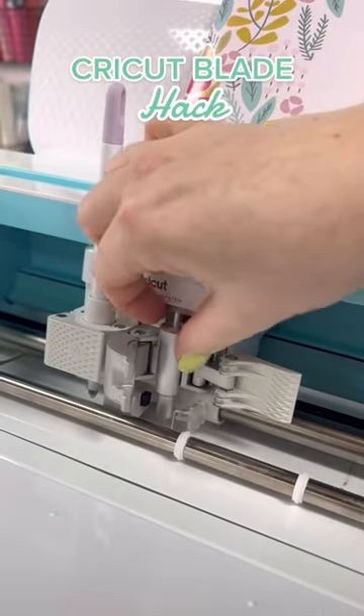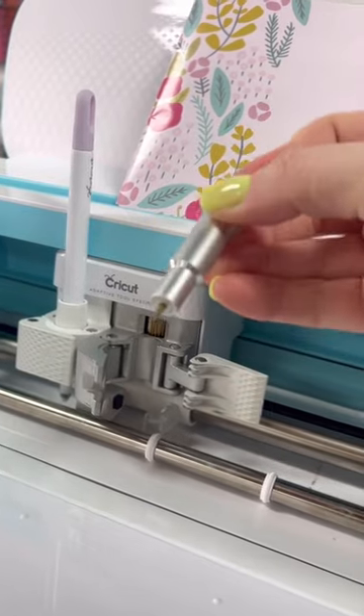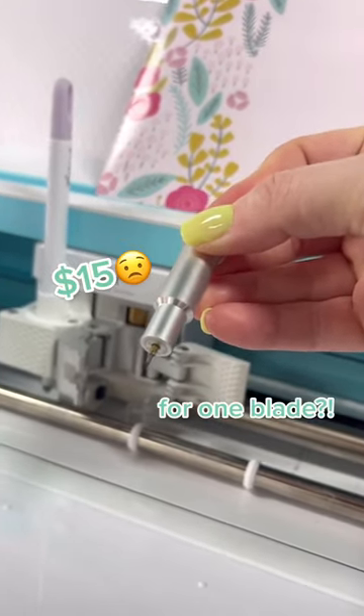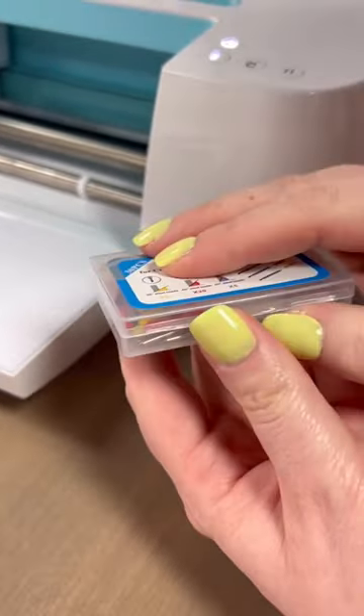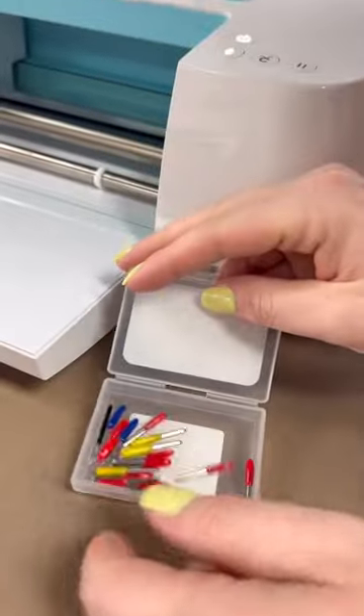I'm going to show you all a little hack for replacing your Cricut blades. Normally these little blades are like $15 for one individual blade. This is a 30-piece cutting blades set from Amazon, and there are all different angles in here. All you're going to need to do to replace your fine point blade is...